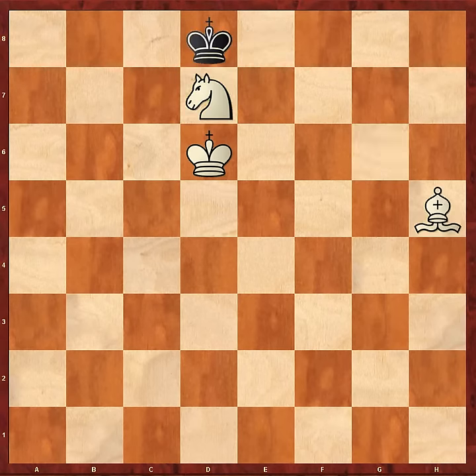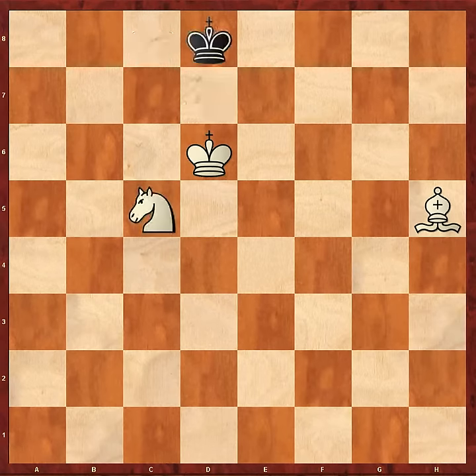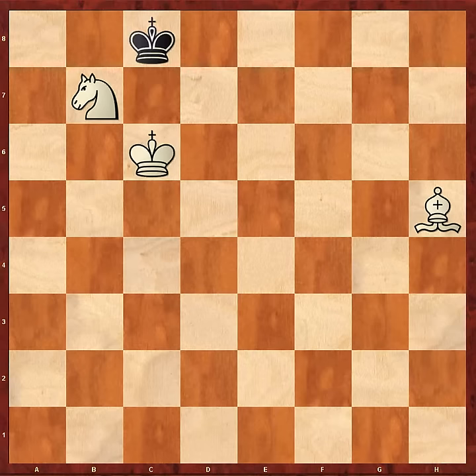King d8 and now Bishop h5 — again surrendering a tempo in order to drive the Black King to where we want him to go. Now comes the familiar Knight manoeuvre: Knight c5, King d8, Knight b7, King c8, and now King c6. The Black King would love to go to d8 in this position, but unfortunately for him he can't. So he's got to go to b8, which is precisely where he doesn't want to go.